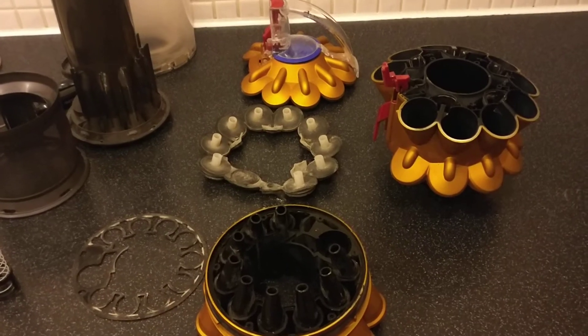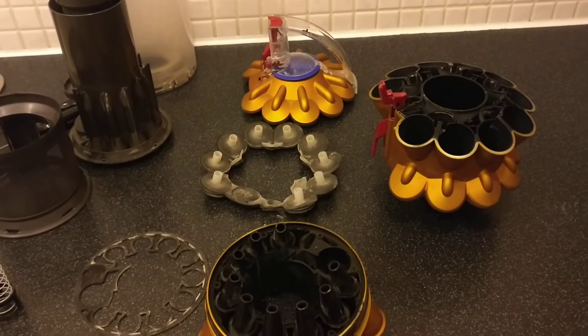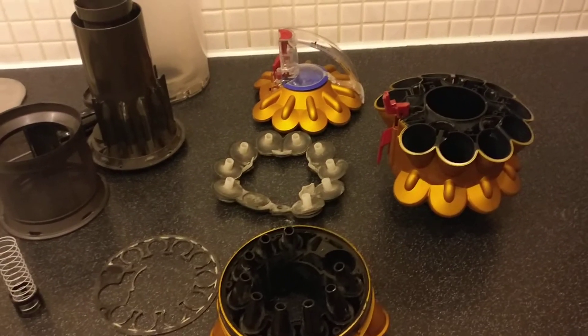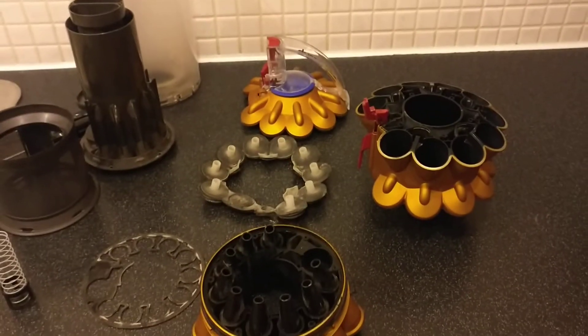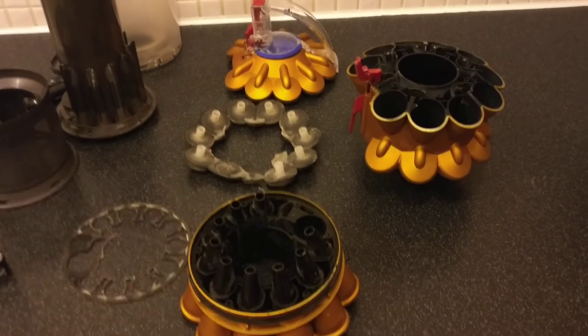I've just got to put it back together now. I hope that's been useful. You will get very dusty, so I've done this on a worktop in the kitchen and given it a good clean — but put some sheets down obviously. Hope that was useful. Thanks, bye.